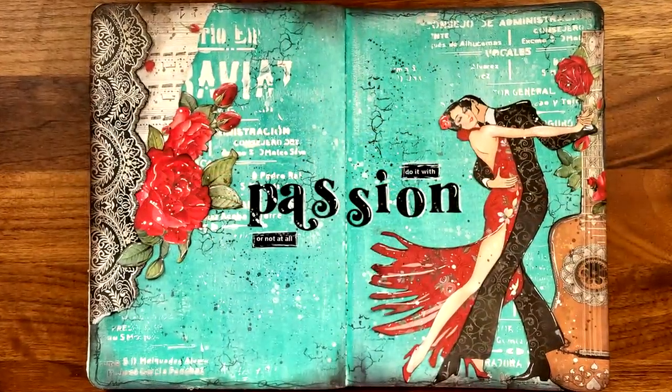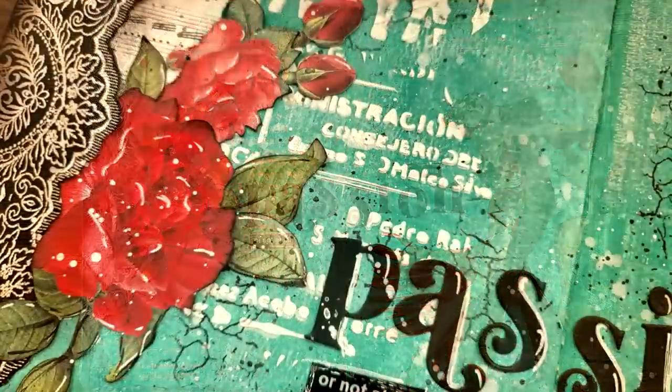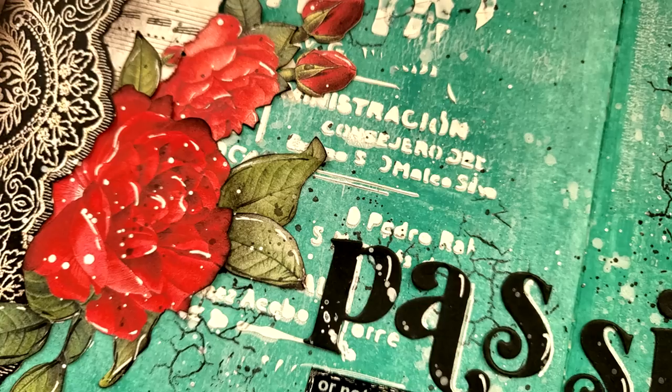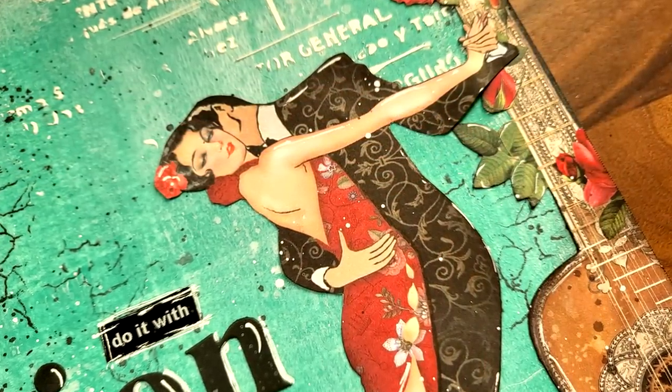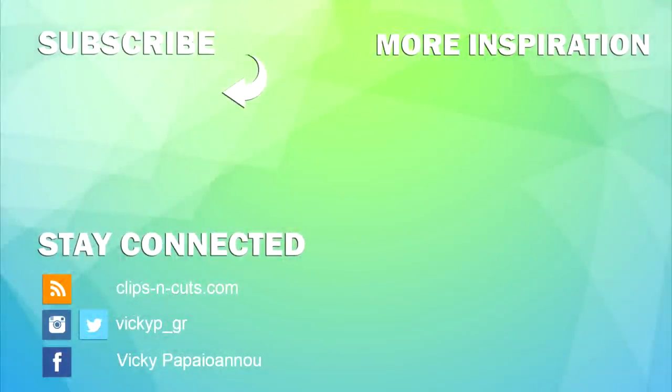So that was the project for today. I hope that you had fun and got inspired. Here are some close-up photos — links to everything I used can be found down below, just like always. Thank you all for joining me and I'll see you all next time.